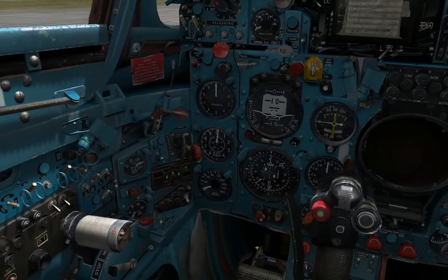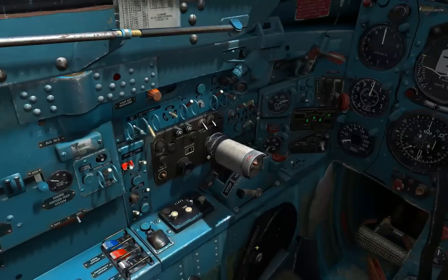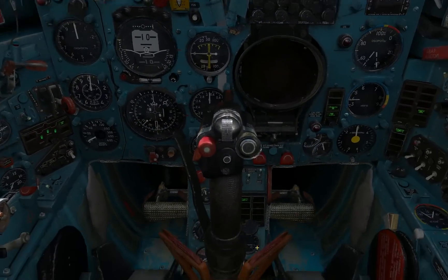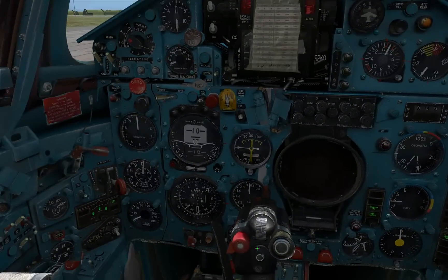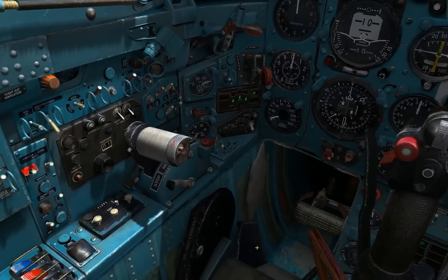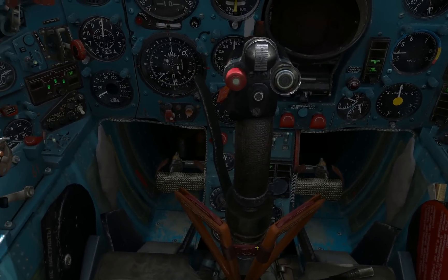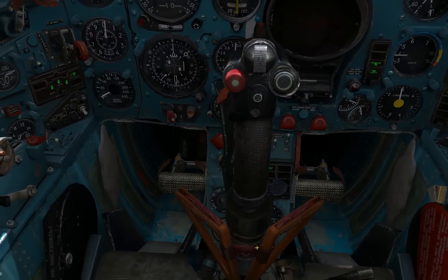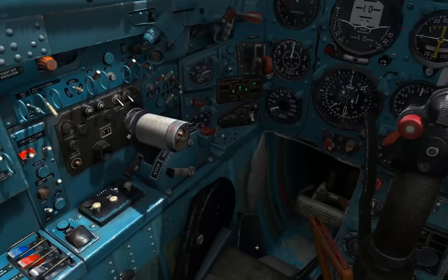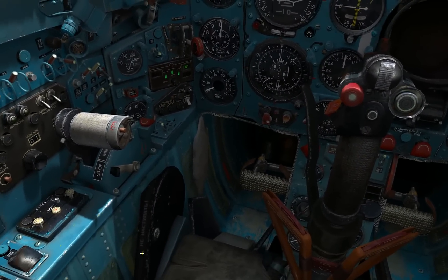I've tried a couple of takeoffs and landings and that's it, and I just got the essential controls working to allow me to do that. You can see I've got the various control surfaces mapped. My toe brake I'm not sure works properly — I've got one of the toe brakes mapped to the brake which is on the throttle, so I'm not sure how the differential mapping should work if there's any on this aircraft.